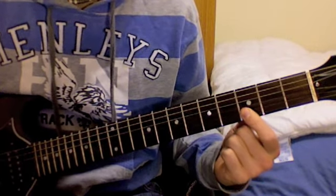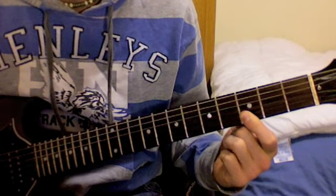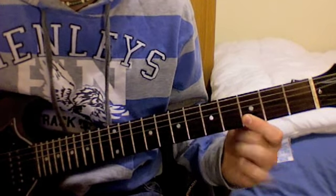Now what you do is you barre the 3rd fret of the E string — the high E string and the B string. And then you play the E and then the B.